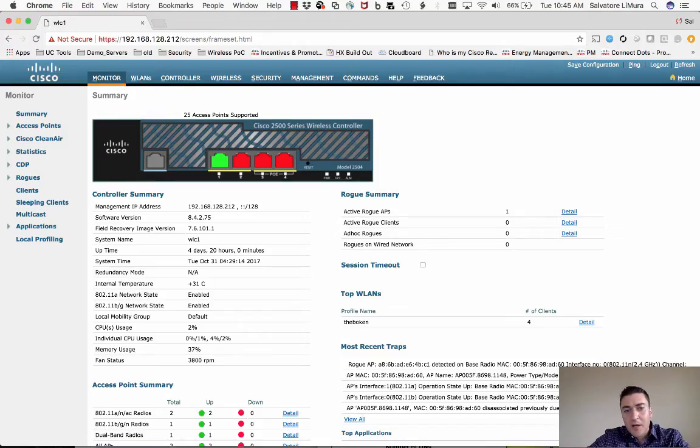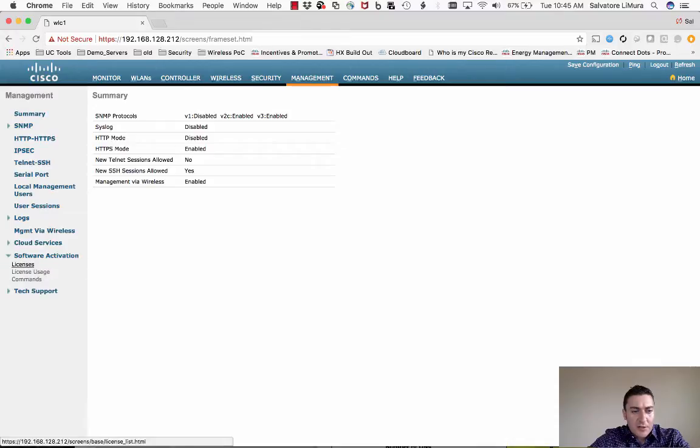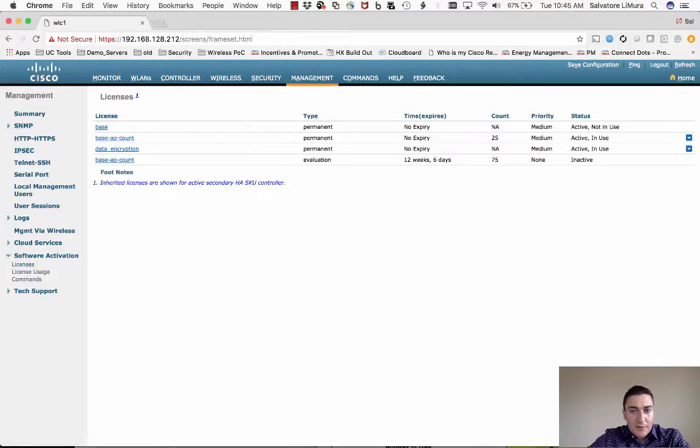Take your access points out of the box and plug them in just like any normal access point — they'll boot, go into local mode, and associate to the controller. First, do a couple of things on the controller. Make sure you have the DTLS license installed: go to Management, select Software Activation Licenses, and look for the Data Encryption license. I already have it installed.